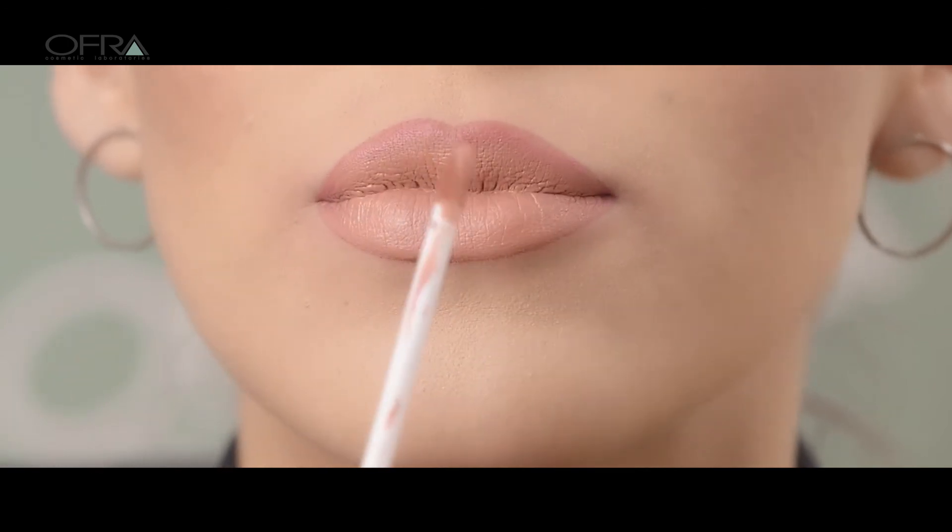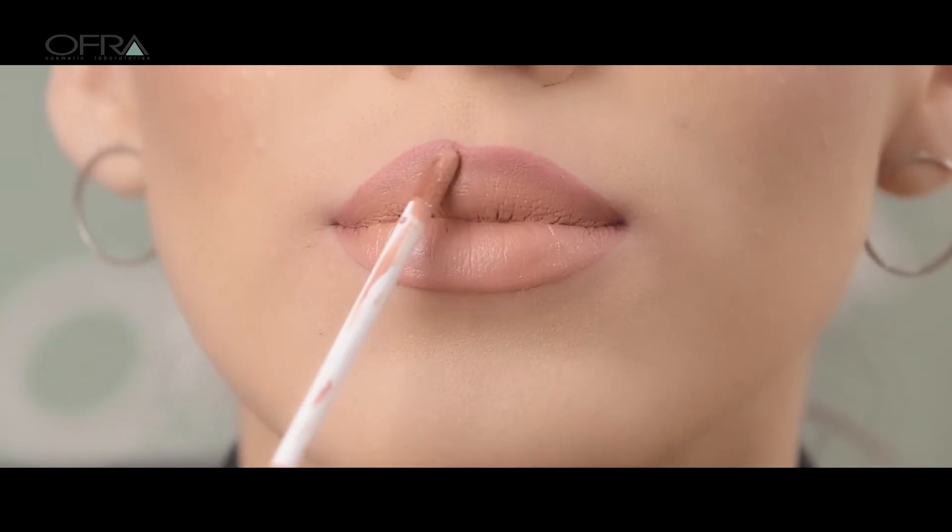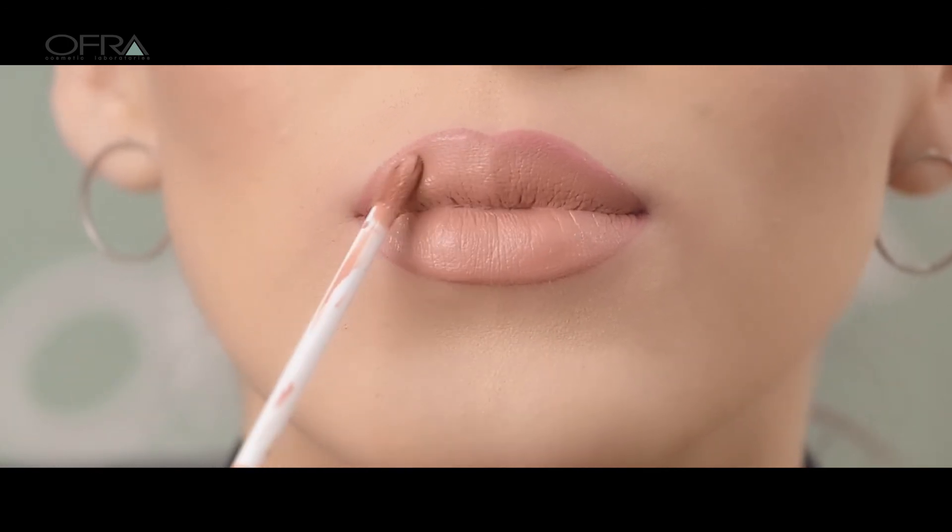Ofra long-lasting liquid lipsticks dry matte yet feel comfortable and moisturized, lasting for several hours throughout the day.